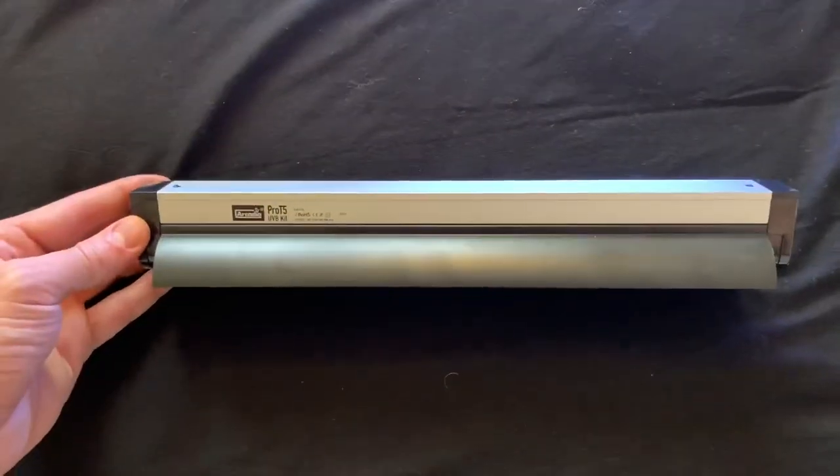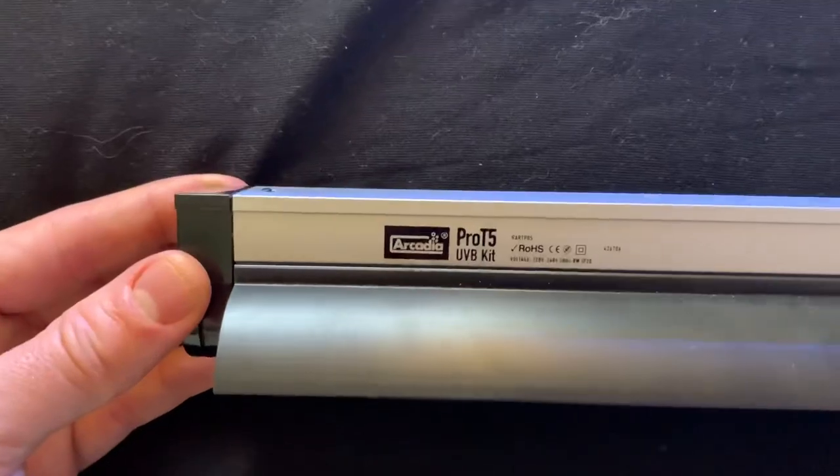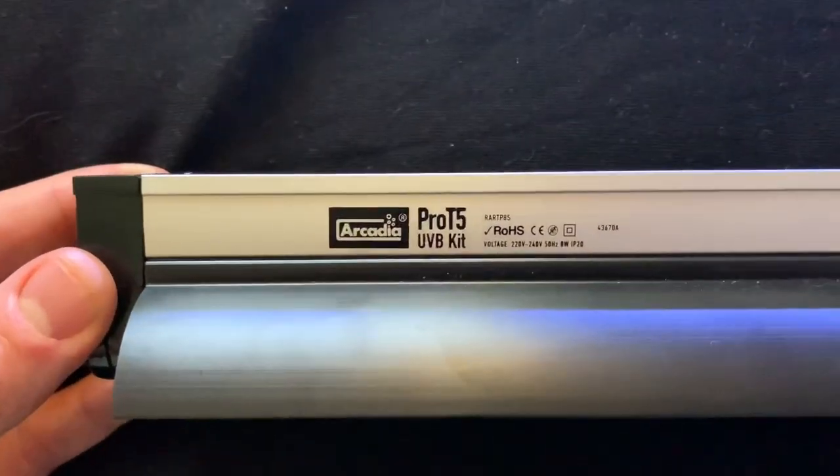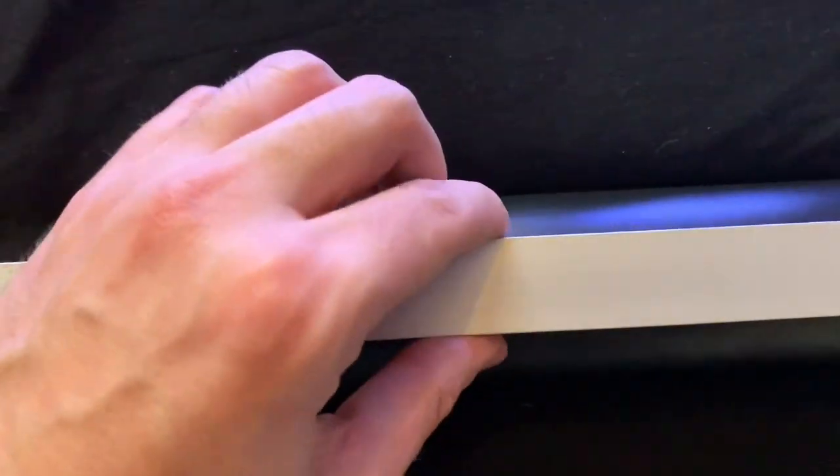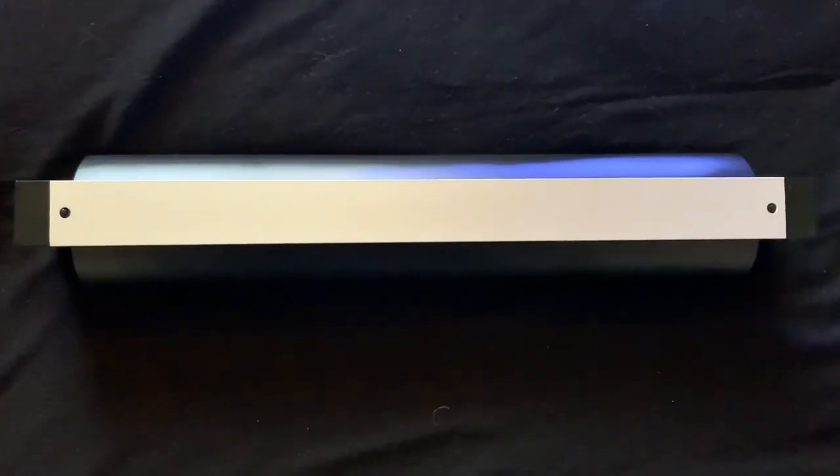Here we are just showing you around the kit and it's quite a sturdy, solid build — not like the usual ones you'd get in your local pet shop, the quite flimsy ones with the little brackets. This is quite solid and I'm just going to be showing you around it.